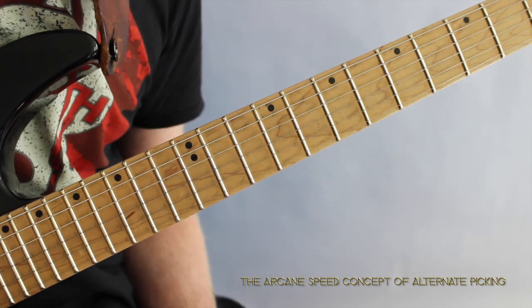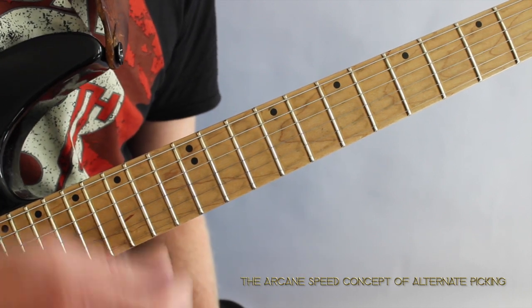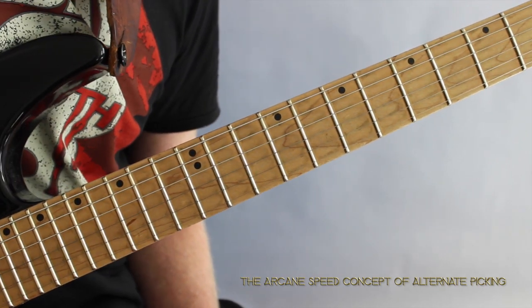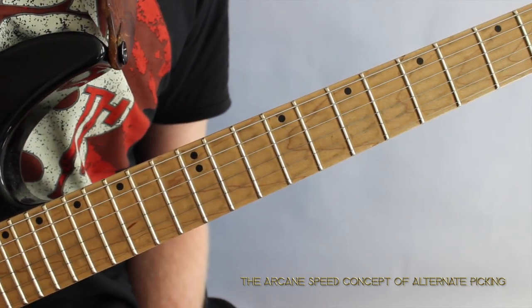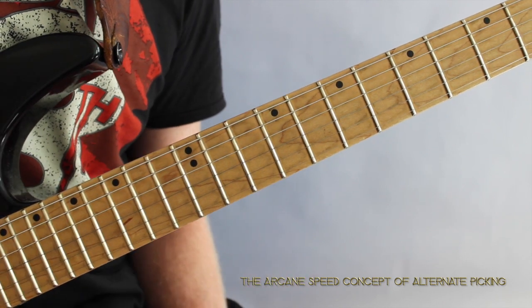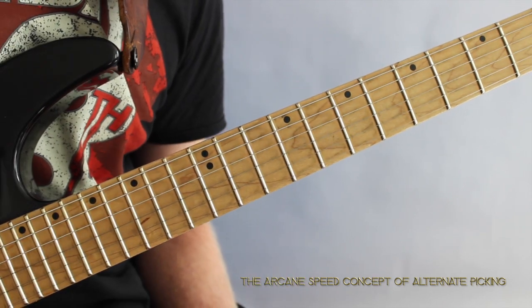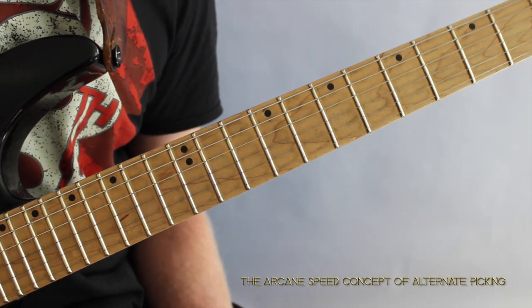I hope you enjoyed this lesson. Click the link under the video and check out the course — it'll help you increase your alternate picking speed and play cleanly, while also making sure you can actually play to the metronome. See you in a few days where I'll send you some more alternate picking content.